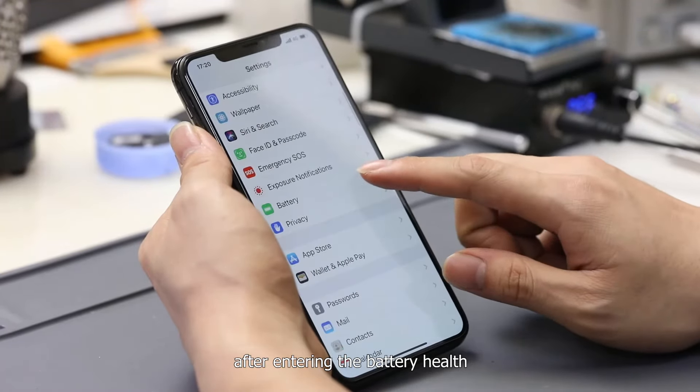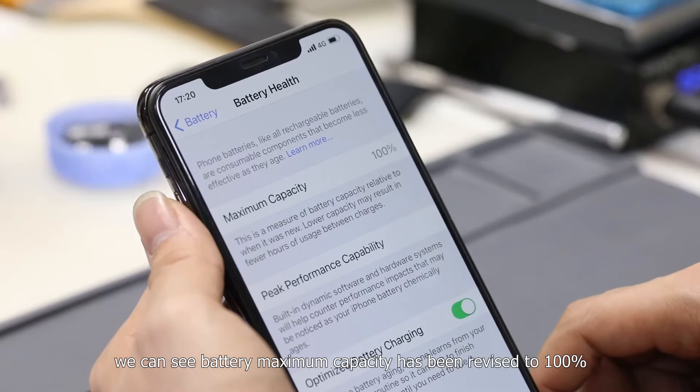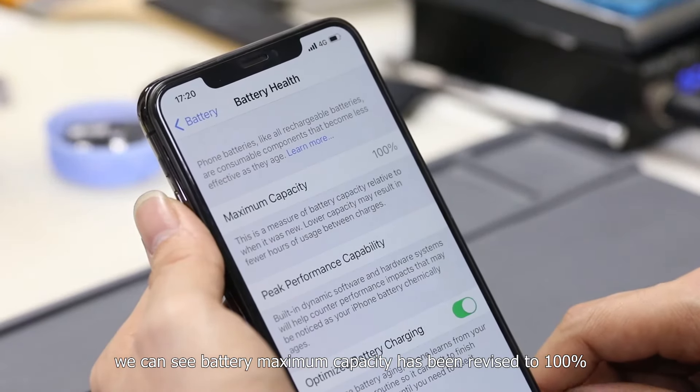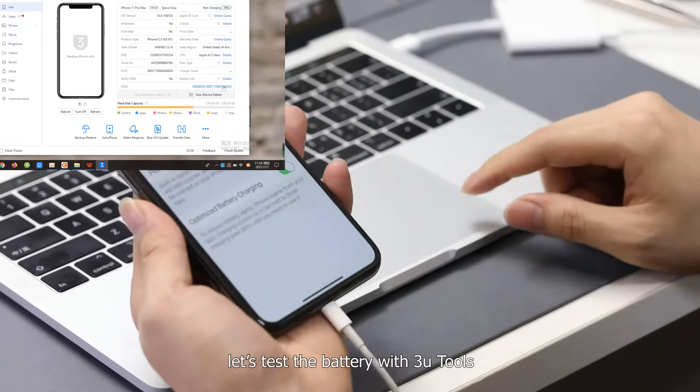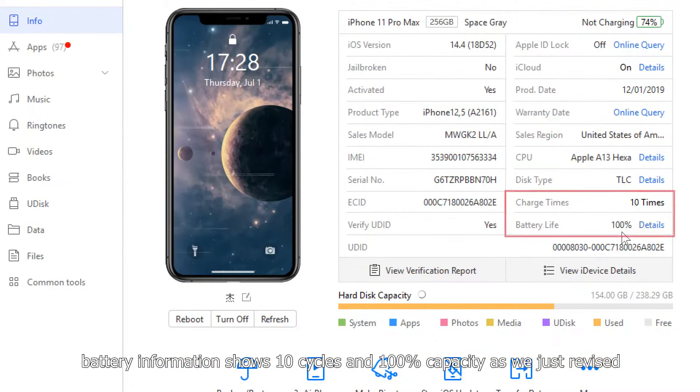There is no important battery message on the home page or the settings page. After entering battery health, we can see the battery maximum capacity has been revised to 100%. The battery information tool shows 10 cycles and 100% capacity, exactly as we revised.